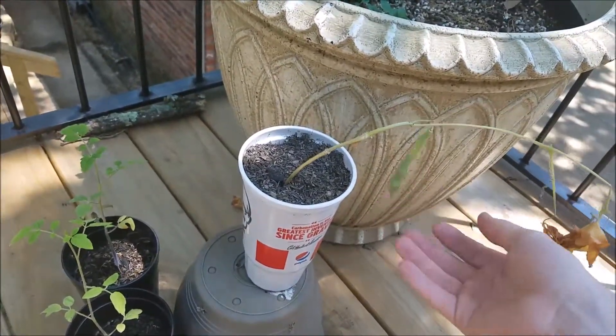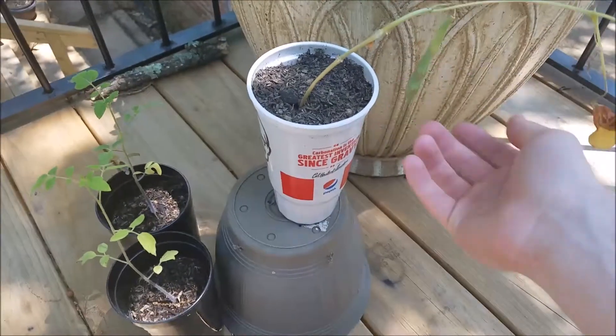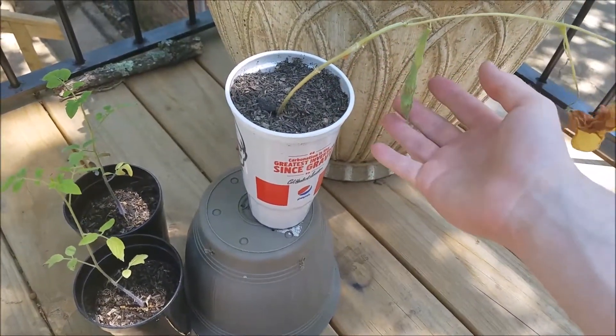Here's a bean plant that I grew a couple weeks ago. It did die, unfortunately, and it's currently dying. It did not get enough sun, so it didn't like that.